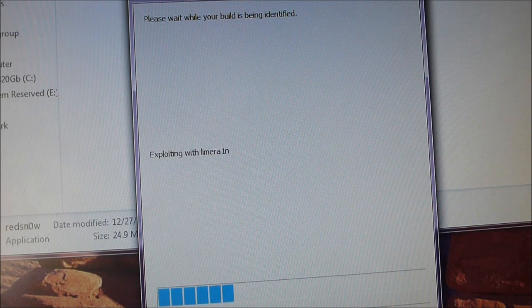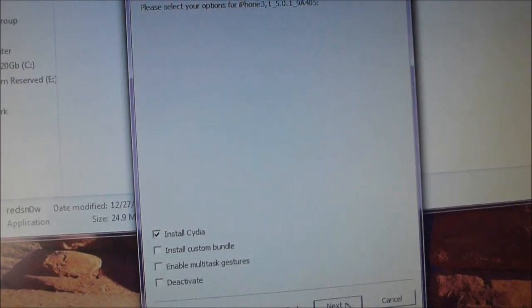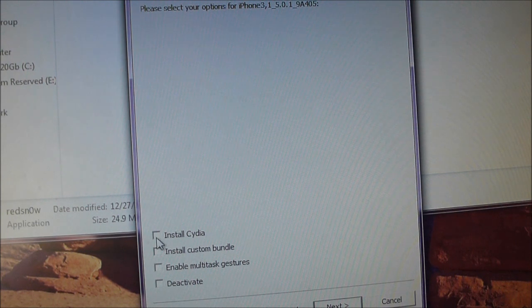There you go — this is where the magic happens. It's successfully identified my iPhone and the firmware it's on. All you have to do is check 'Install Cydia' and hit next. Remember, if you're on a tethered jailbreak and you're just running this to make it an untethered jailbreak, just uncheck this and hit next, and it will untether your jailbreak.